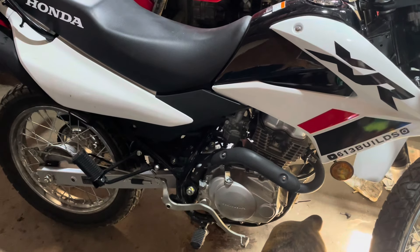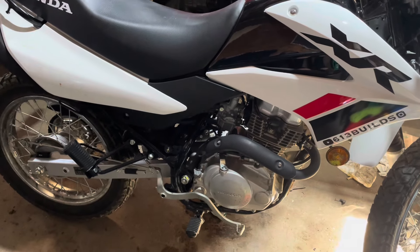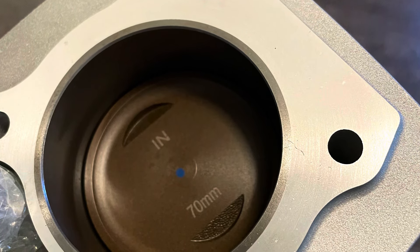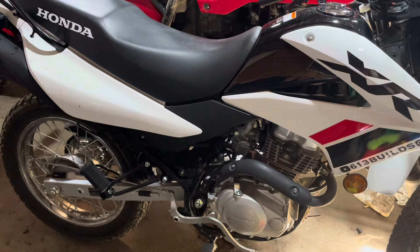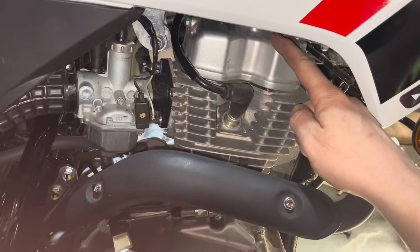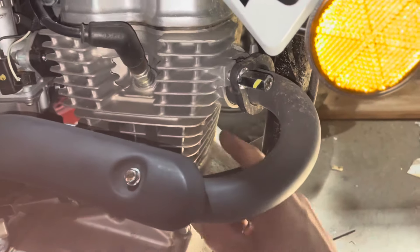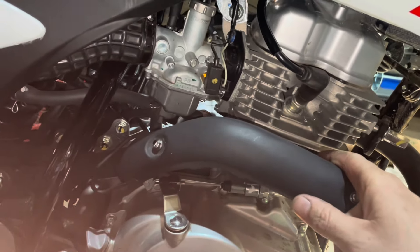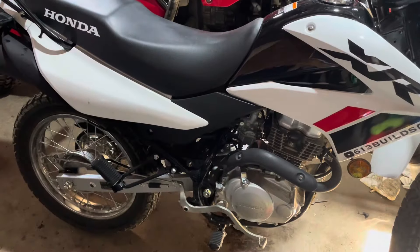I ordered a big bore kit for the XR 150 — it's supposed to take it up to 222cc's. The side plastics, seat, tank, exhaust, valve cover, and head all have to come off. The cylinder is below the head, and the stock piston is about 56-57mm while the new one is punched out to 70 millimeter, so we're pretty much gonna have to take the whole thing apart.